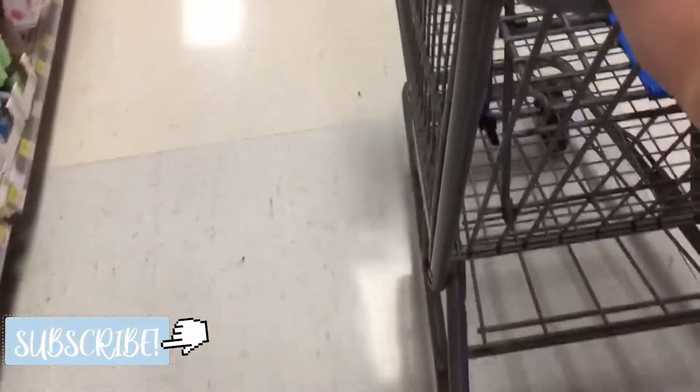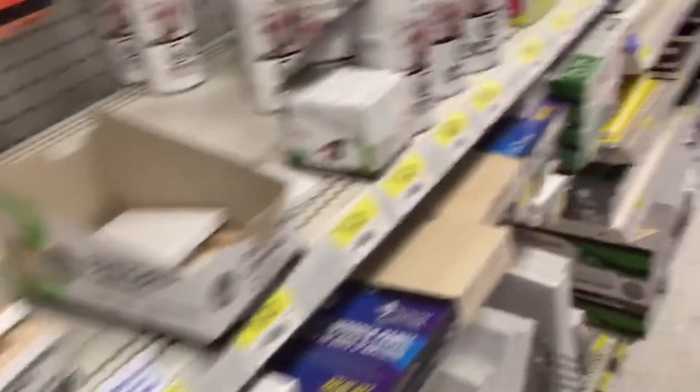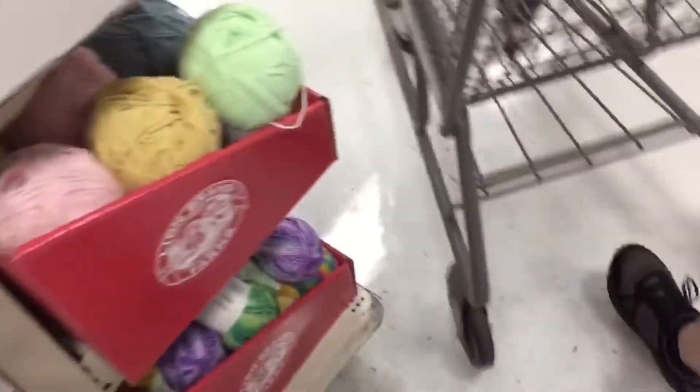Alright, no — this is pen, this is poster painting. What kind of paint are you looking for? No, no. This is all crafting. There's a lot of paint, it's not in this aisle. I think we need to go out there.